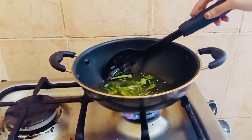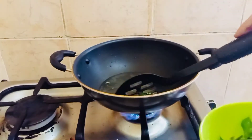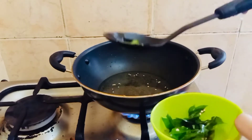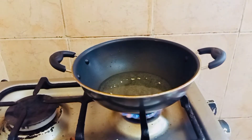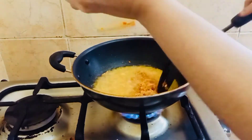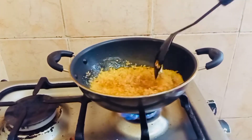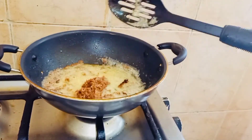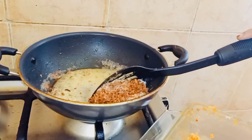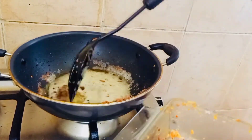Now I'm going to add a little bit of oil and mix it. Let's cook for the first time. Let's cook for a good time. Let's cook for a nice crispy finish. Let's cook it in a bowl.